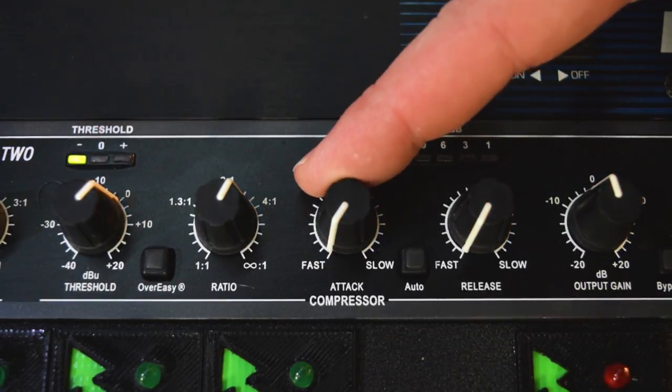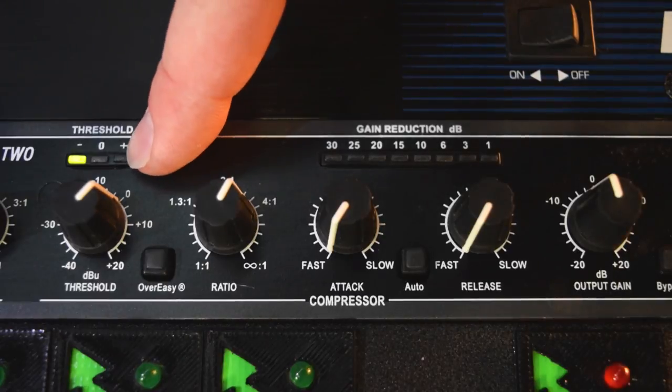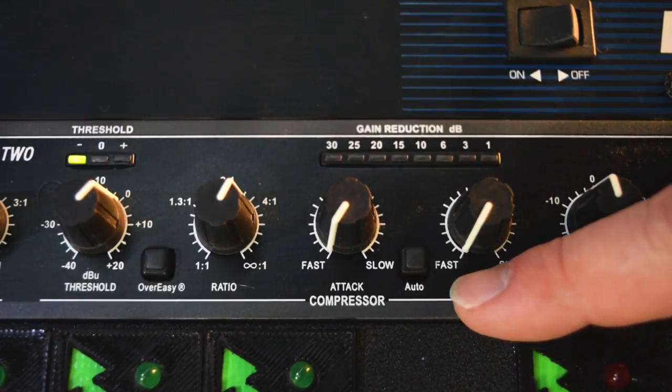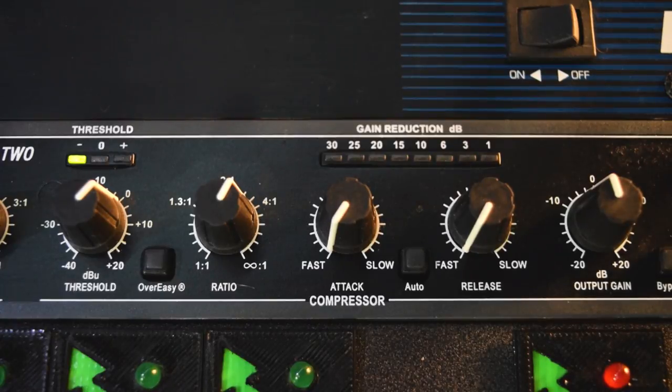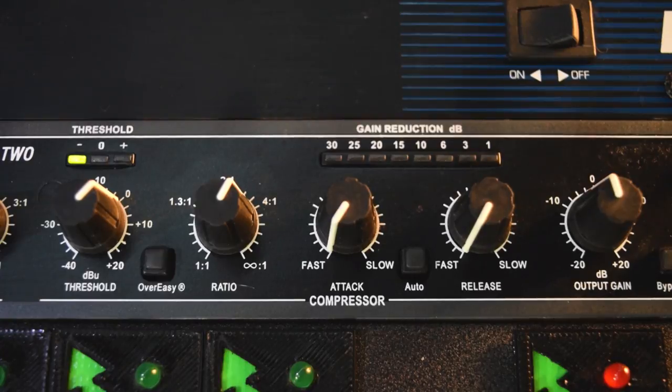A slower attack would let the initial transient through and then start compressing, whereas when it's super fast it's going to compress the second the signal goes beyond the threshold. On the release, we're also going to have this on the fastest setting — this way the compressor, as soon as that signal gets above the threshold, will compress it and essentially turn off the compression as quickly as possible. If it was on a slower setting it would take longer for the compressor to let go of the signal.